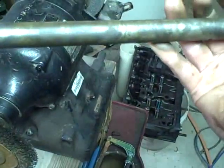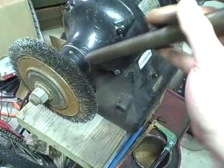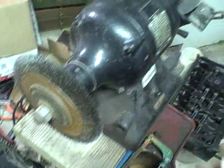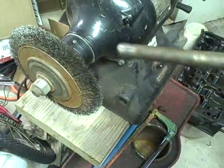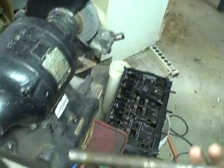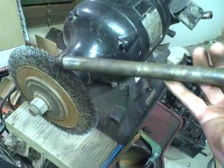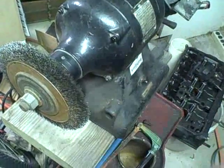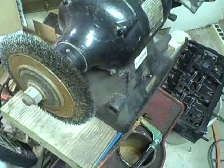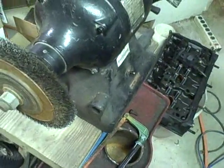In case anybody's wondering, I always use a full face shield when using this bench grinder. I certainly don't want a spark getting in my eye, but more importantly, sometimes one of these little wires on the wire wheel will go flying from centrifugal force and you don't want to lose your eyesight. So I do take some safety precautions when using this old thing.